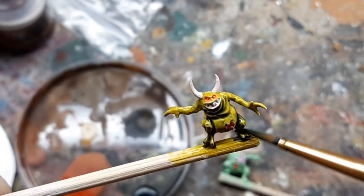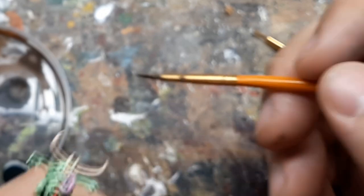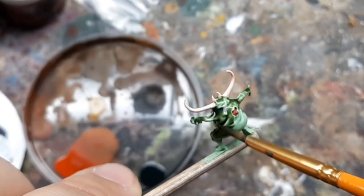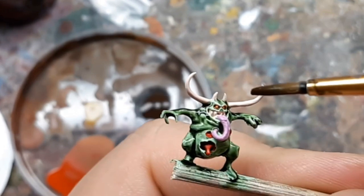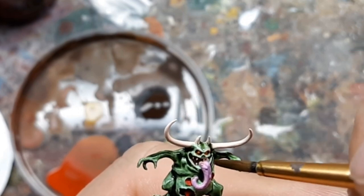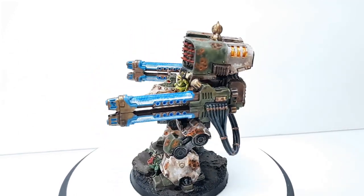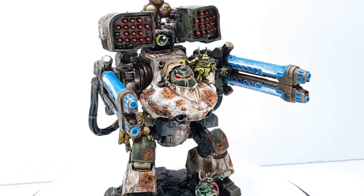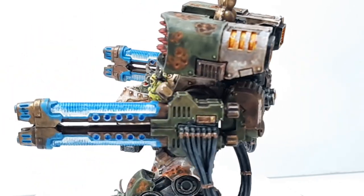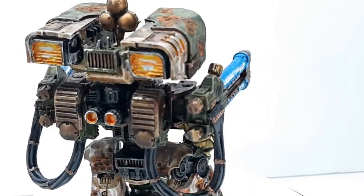I don't want this to turn into a painting channel, so after this footage of applying washes I'll just cut to the finished product. I paid a lot more attention to the paint job this time around and I'm actually pretty satisfied with it. I'm contemplating going back and adding the pitting and rust to my previous Nurgle Dreadnought — I think that might improve it. I also tried a different style of plasma glow and will definitely be switching to this blue glow going forward.